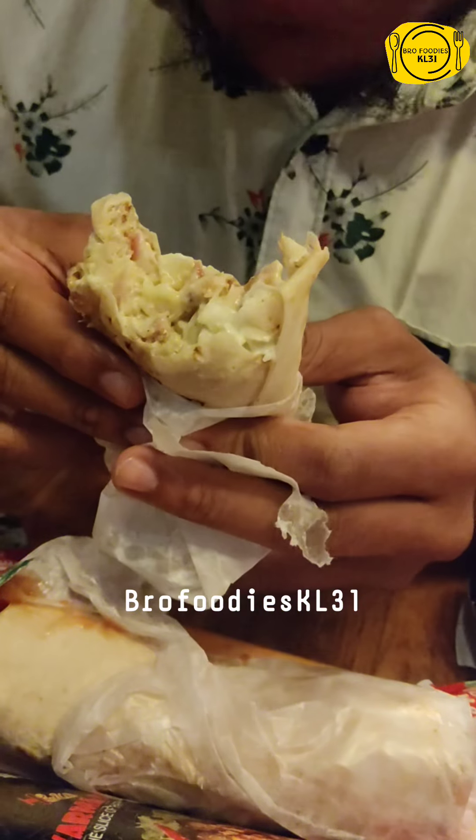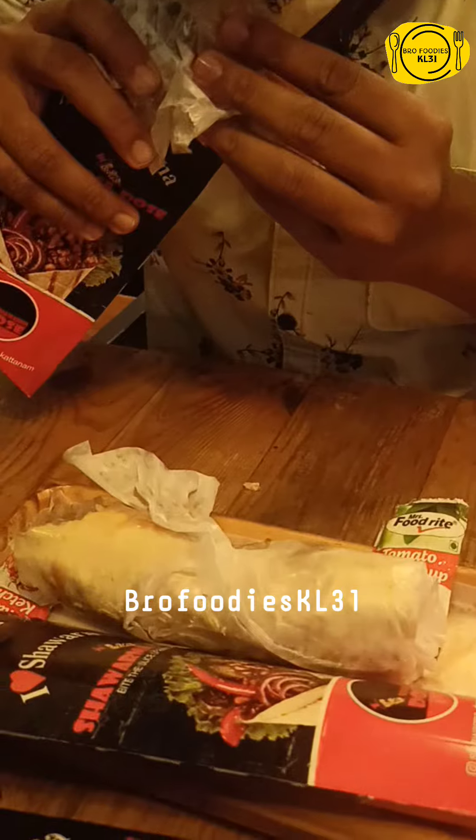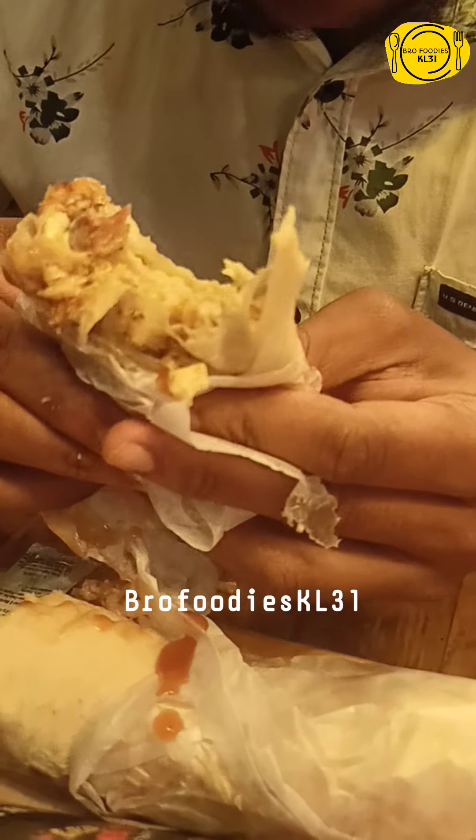We have two items: Old Meat Romali and Cheesy Romali. We don't have a quantity and quality concern — we just have to buy a cheese romali.